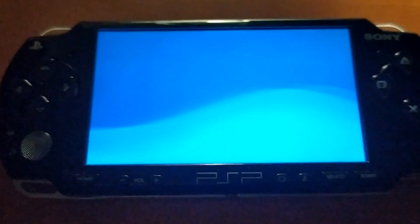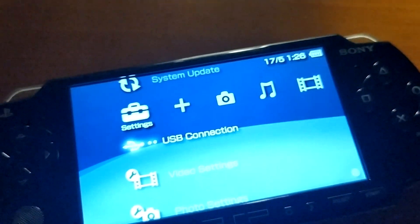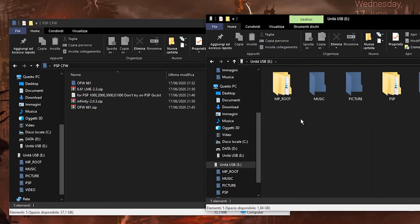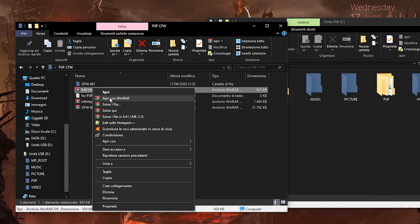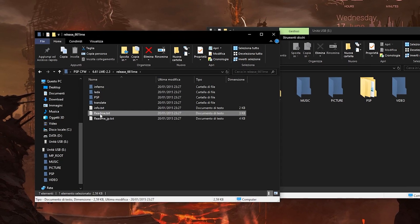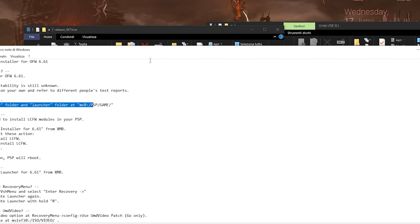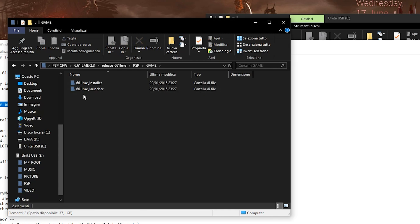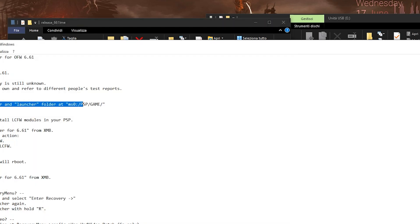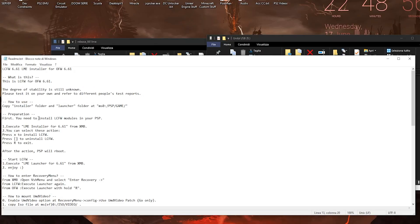Now comes the coolest part where we mod our PSP. Connect the PSP back to the computer — this time we're going to need the 6.61 LME.3 zip file. Remember to delete the old upgrade firmware file from your PSP just to be sure, then copy the PSP folder into your PSP and it will place the files where they should be.